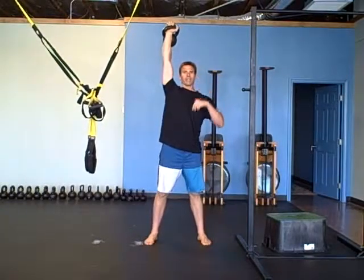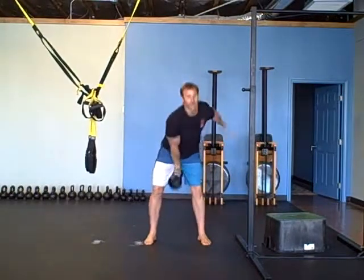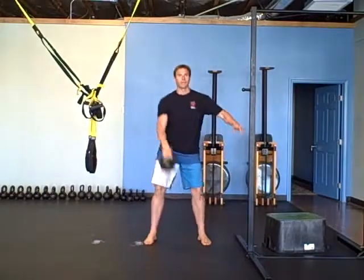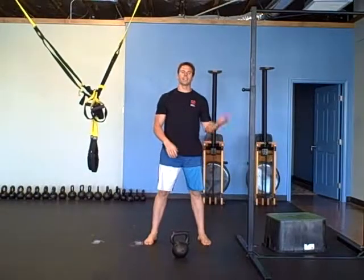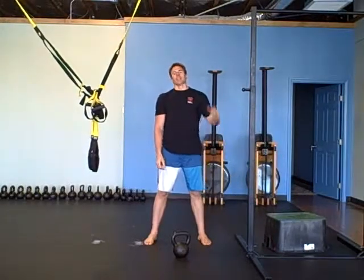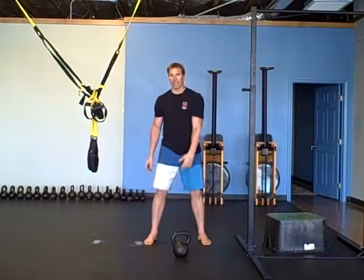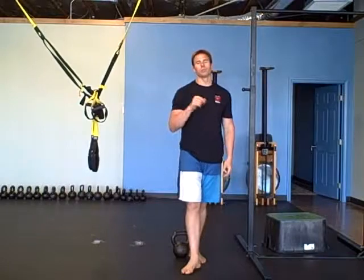The very next minute you're going to do a snatch to a clean: snatch, clean, snatch, clean. Then take your one minute rest. On the next round you go through rowing, TRX jumping lunge, and Turkish get-ups on the other side. When the minute goes off, stand all the way up — snatch, clean. Four rounds total. That's your workout — enjoy, we'll see you next time!